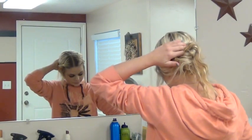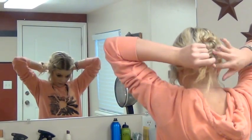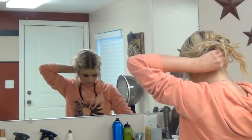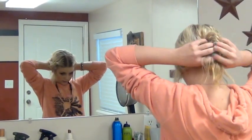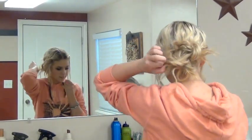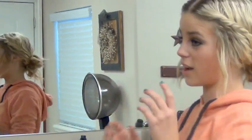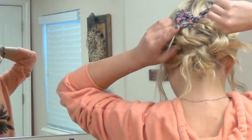If you have a fun bow, it's great to put one in. I'll put a bow in after I'm done. You can just play with it and make it however you want — just mess it up a bit. You can have little pieces hanging down, just however you want it. Then I get a bow and put it kind of in the top corner, but you can put it wherever you like.